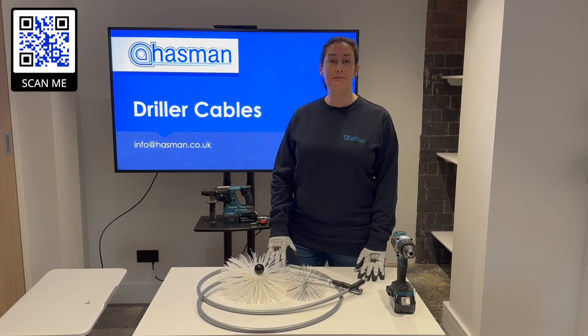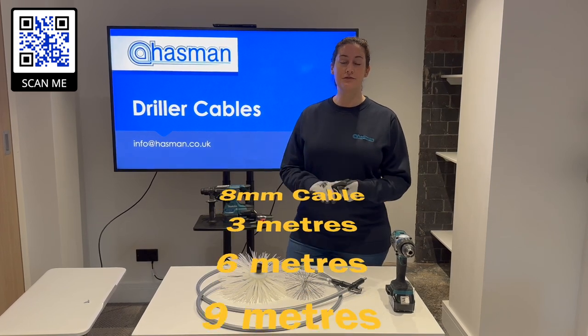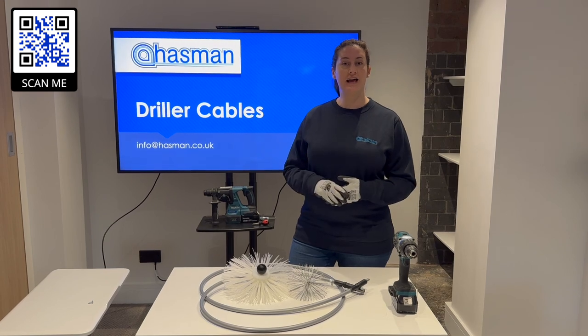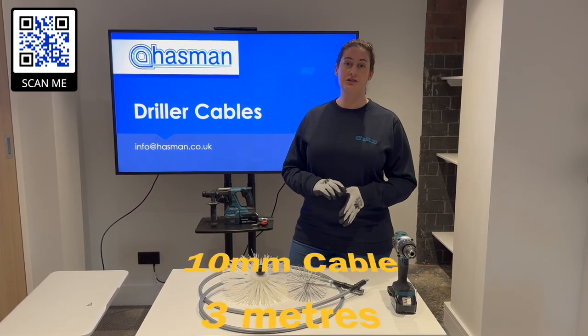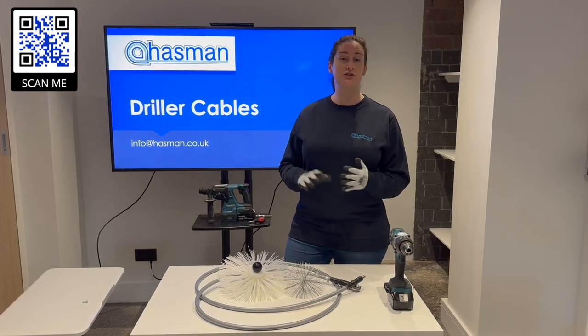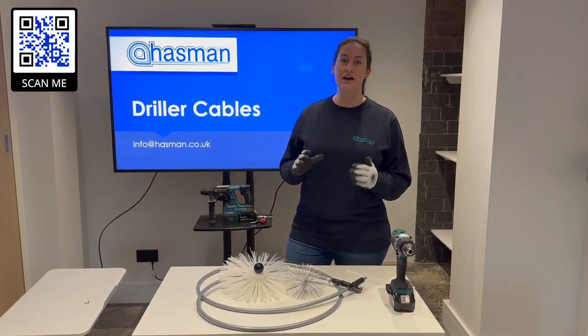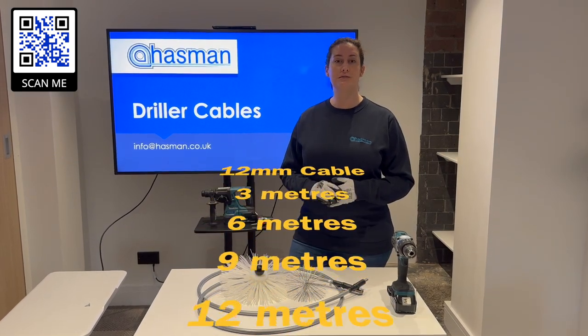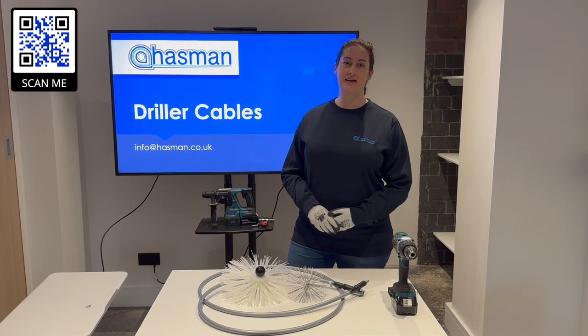They have the 8mm range which comes in 3, 6, 9 and 12 meter lengths, ideal for air cleaning. Then we have a 10mm range, again in 3, 6, 9 and 12 meter lengths, suitable for air cleaning. And then we have our extra strong range which is a 12mm cable which comes in 3, 6, 9 and 12 meter lengths.